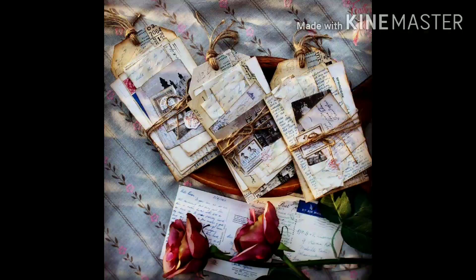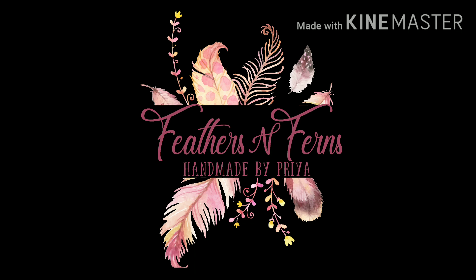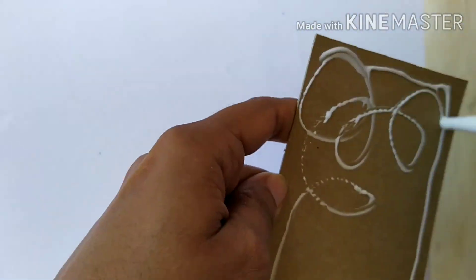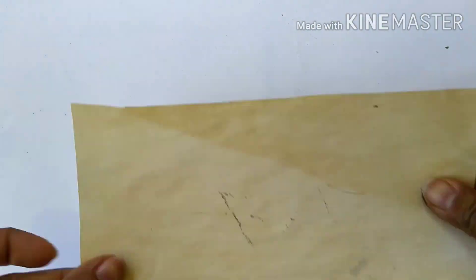Hi everyone, it's Priya again on Feathers and Ferns. Welcome! Today I'm going to do a tag and I'm going to call these tags 'Letters in the Attic.' This is going to be a very vintage tag, as if a letter bundle is stacked together.